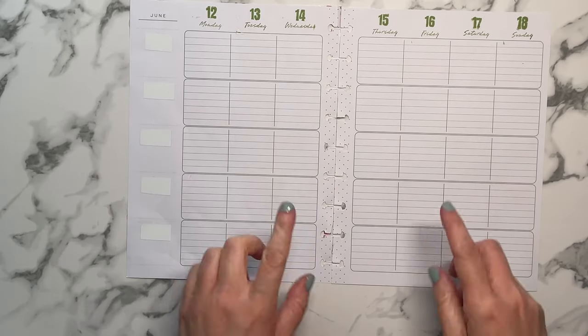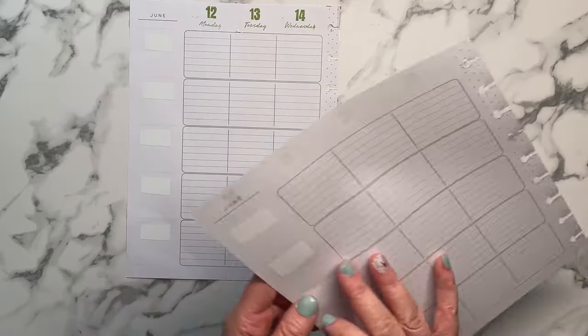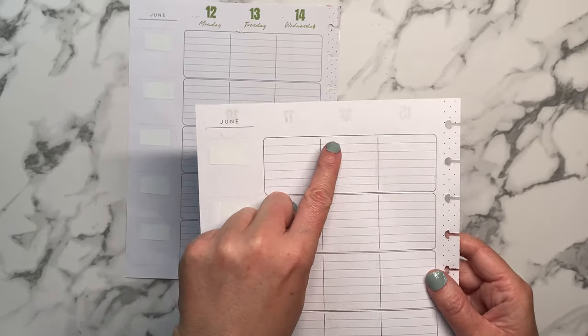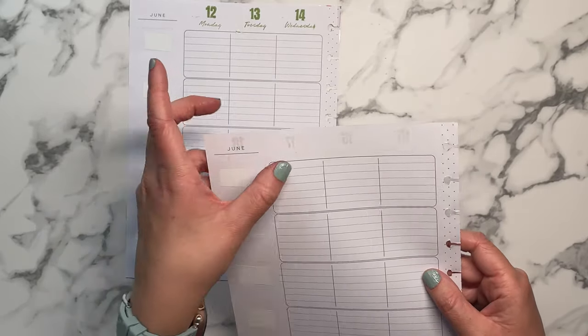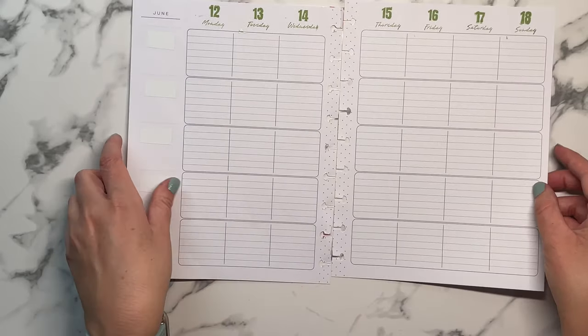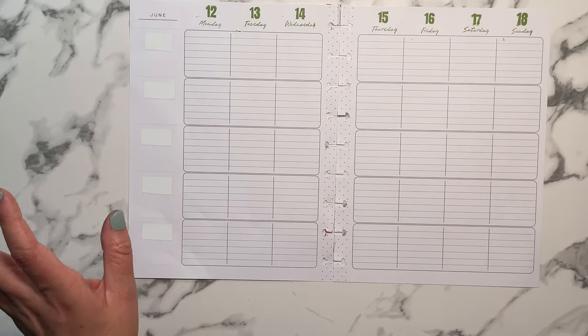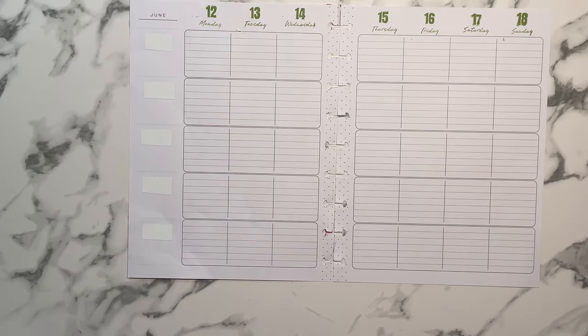I went ahead and stamped the days of the week and the dates across the top. I will warn you that they do bleed through — I didn't even stamp with a very heavy hand but it still bled through pretty good. You can even see it on the other side where I've already worked.